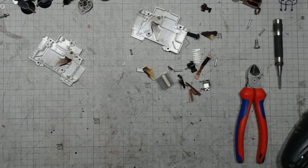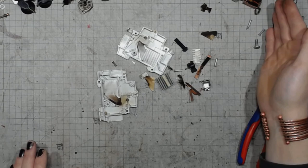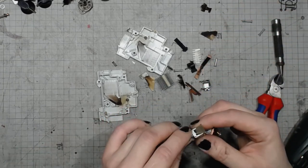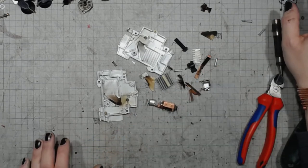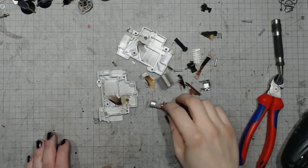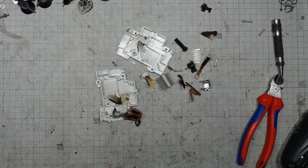So, that would be it. That's how the circuit breakers made in the 90s looked like — pretty fascinating how it's built inside. Maybe we'll do another one some other time. See you. Bye.